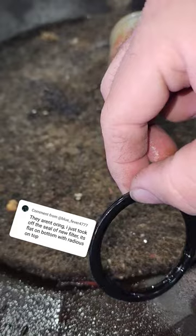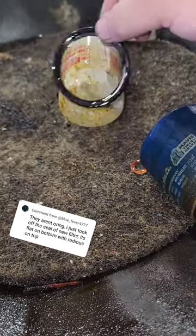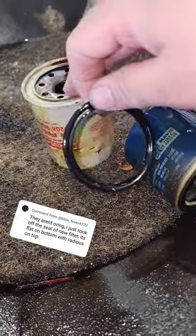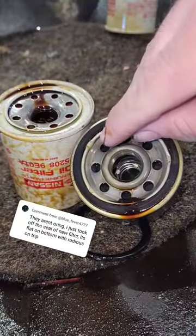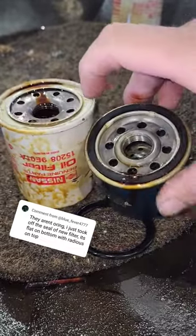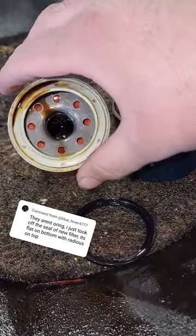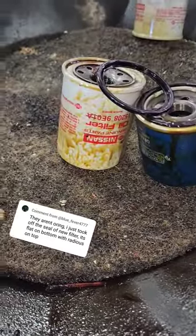It has a flat bottom but a radius top, and this one's already compressed — that's why the Nissan ones don't come off. It has that lip, versus something like this which just pinched there, pinched there, pinched there. That's why the Nissan OEM filters are a lot better than aftermarket.